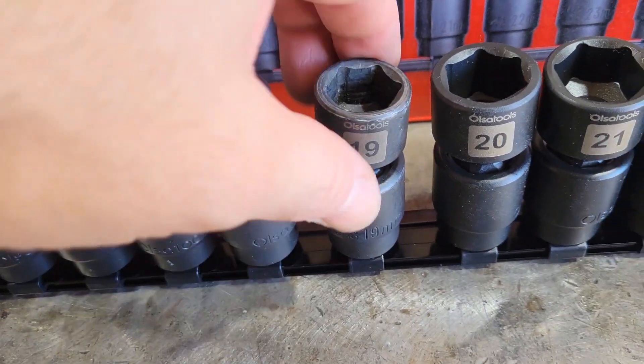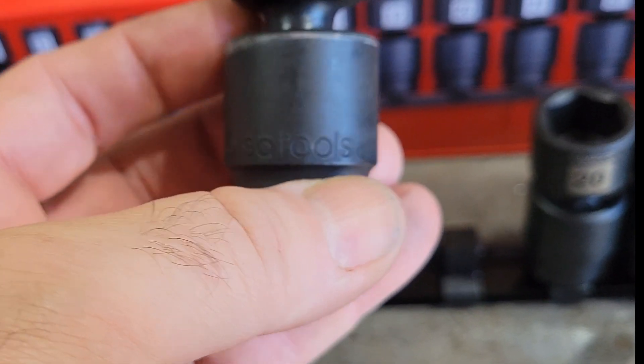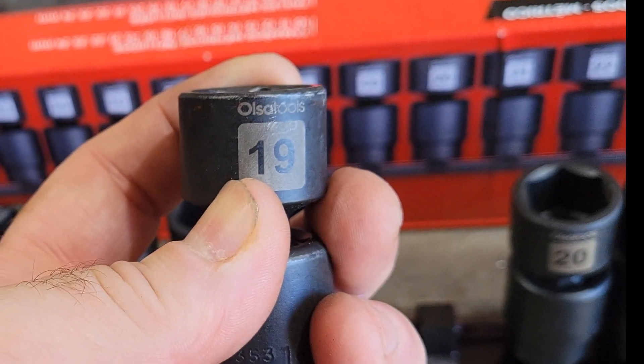This kit comes with a rail to store your sockets. They are engraved at the bottom with the brand name, also the size of your socket, plus they are laser marked at the top.